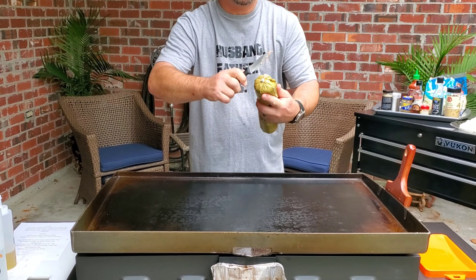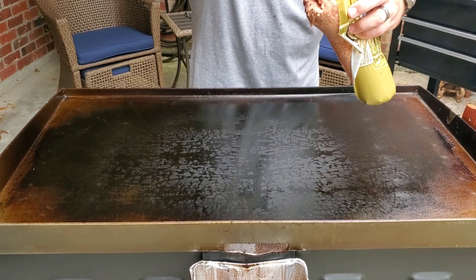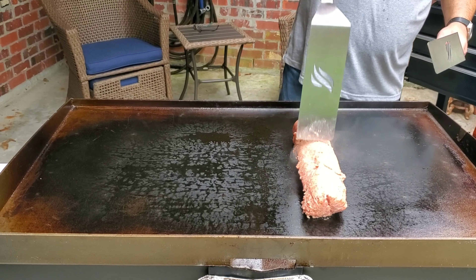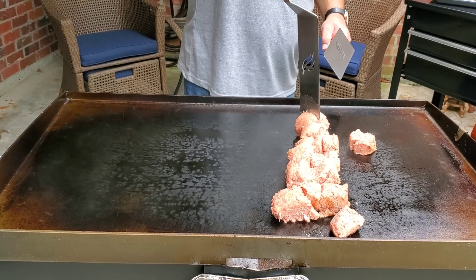It'll all cook quick because that grill is hot. First thing we're going to do is turn this into a ground pork — frying it up, it's like hamburger meat.